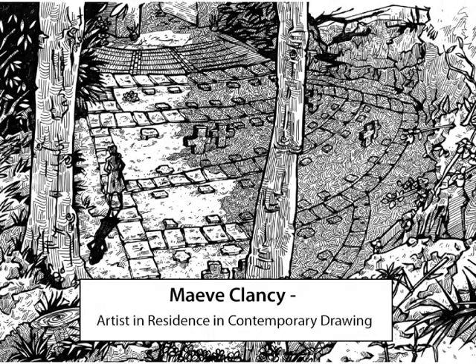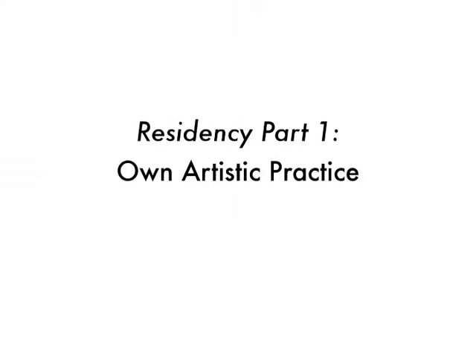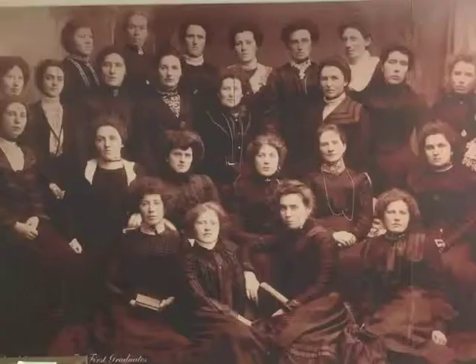Hi there, my name is Maeve Clancy and I am the Drawing Artist-in-Residence in Mary Immaculate College for 2017-2018. I would usually divide the residency up into two parts, the first being my own artistic practice. So this year I really wanted to concentrate on trying things out, experimenting and looking mainly at portraiture.